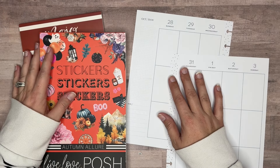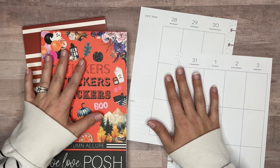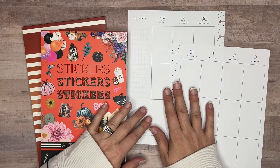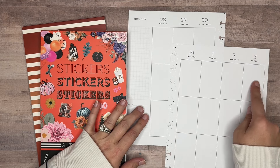Hi everyone and welcome back to my channel. Thank you guys for stopping by and joining me for another video. Today we're decorating my vertical catch-all Happy Planner spread for the week of Halloween, October 28th through November 3rd.